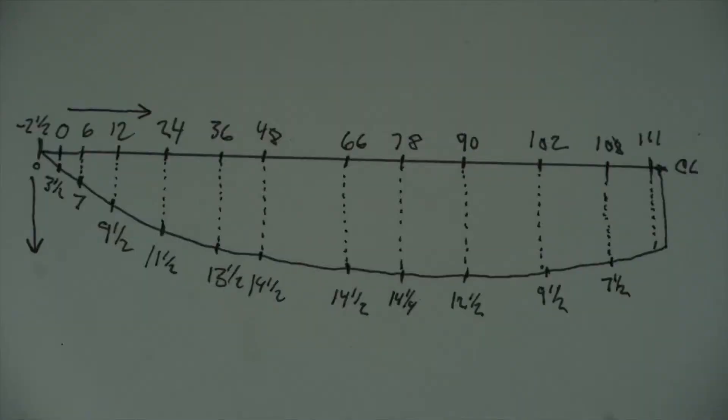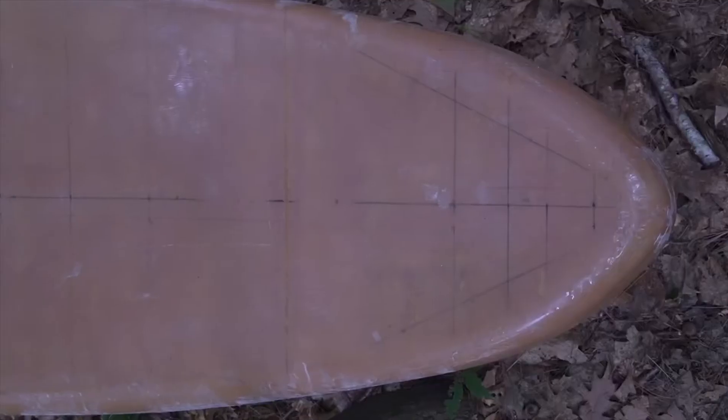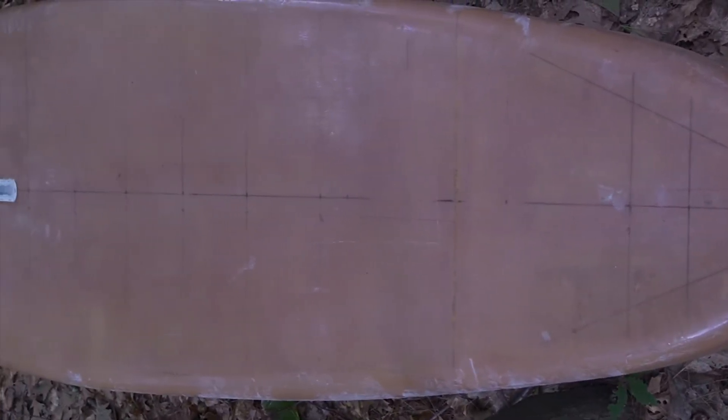For this video, I'm going to share a sketch of the basic shape of my paddleboard, and we'll talk about how I went about marking the board to cut out a symmetrical blank.